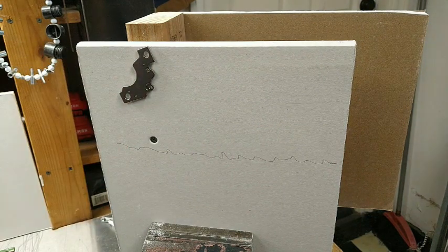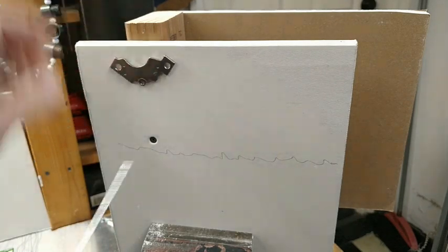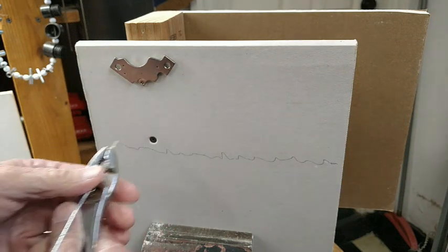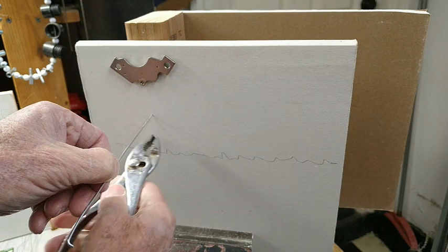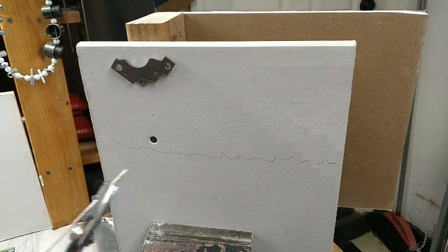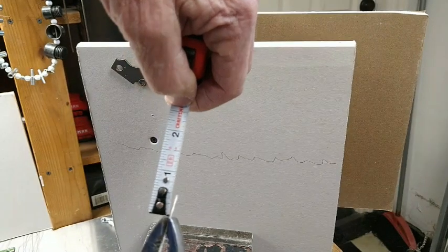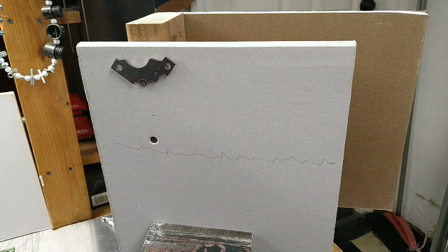Now that you know the stud location, how thick is the drywall? That's easily discovered using pliers and a stiff piece of wire. Take the wire and push it in until it won't go any further, then hold the pliers up close, pull it out, take your measuring device, and look — it's a half inch. That's half-inch drywall, which is what most of these devices reference.